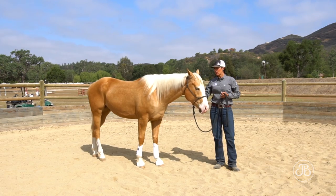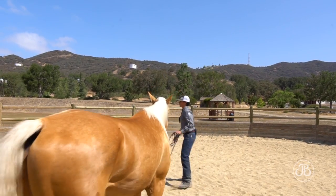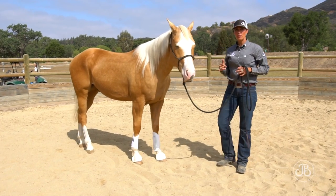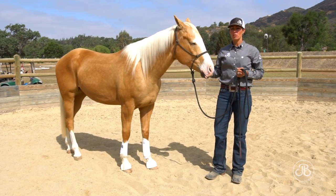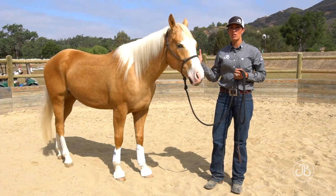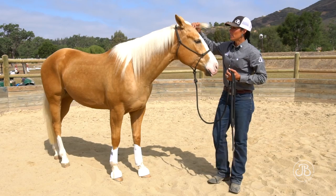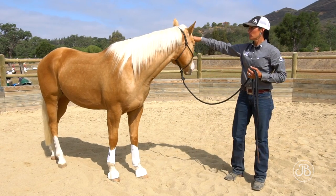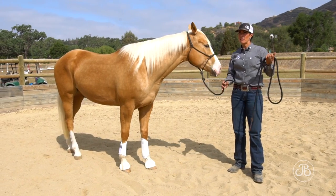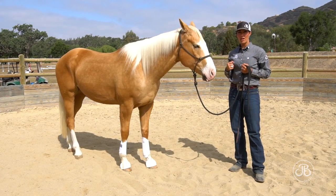Energy is very important when you're dealing with your horse. Your horse can pick up energy from all sorts of different places in the environment, people, and objects. It's very important that we have a calm, cool, confident, but also an alpha leadership energy when we're working with our horse. They need leadership from us. If they get in a situation where we don't provide that leadership, they can be fearful and they need confidence from an outside source — so they pull that confidence from us.